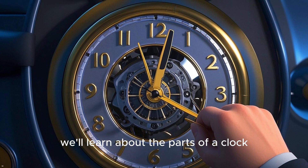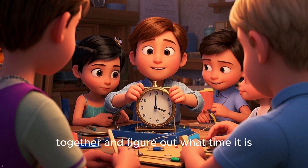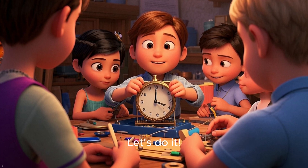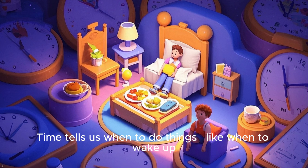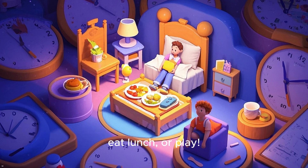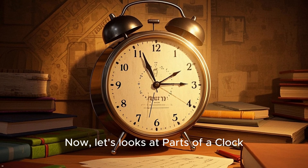First, we'll learn about the parts of a clock. Then we'll put those learning clocks together and figure out what time it is. Are you excited? Let's do it. What is time? Time tells us when to do things, like when to wake up, eat lunch, or play. And we use a clock to know the time.